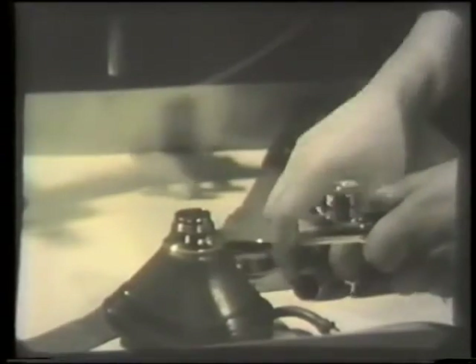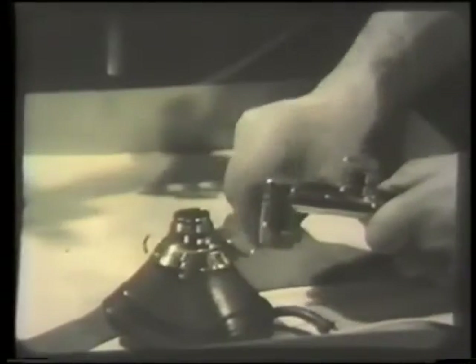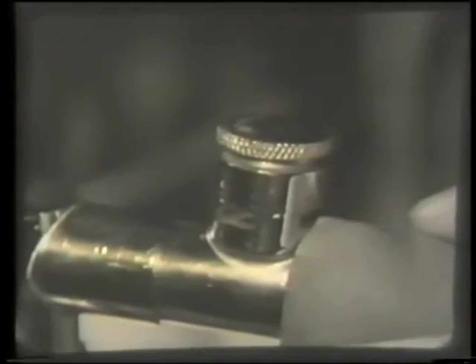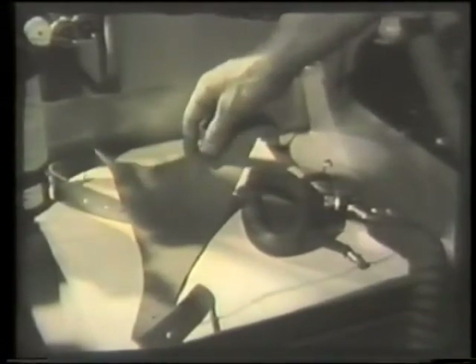Now assemble the corrugated rubber hose, expiratory valve and angle piece. Slip the harness ring over the face mask and fit the mask into position. Then adjust the tension of the expiratory valve. Lastly, you should see that the rubber harness is at hand for use later on.